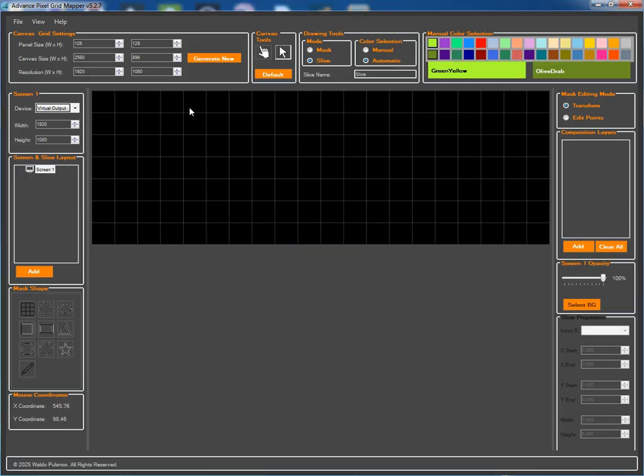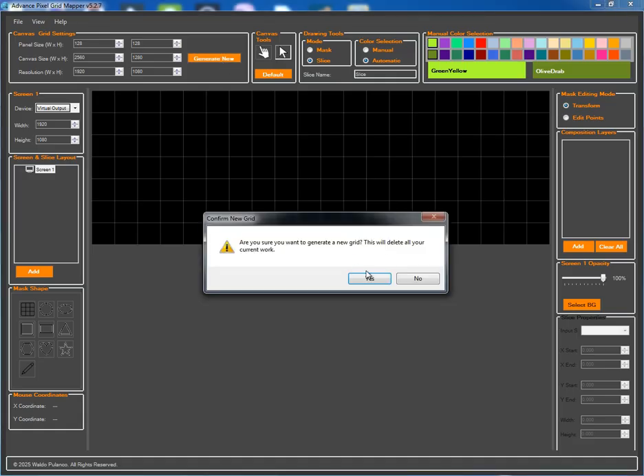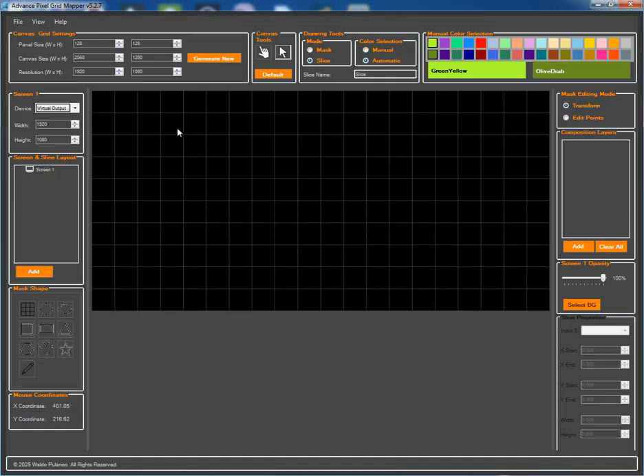First, I'll adjust the total canvas size to match our project's requirements. Now let's start creating the basic building blocks of our design by drawing slices directly onto the grid. I'll quickly lay out all the sections we'll need for this project.